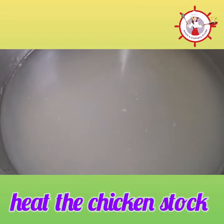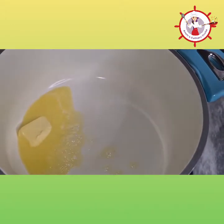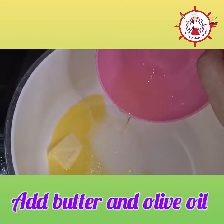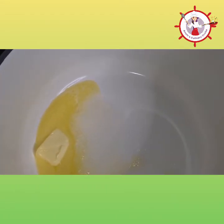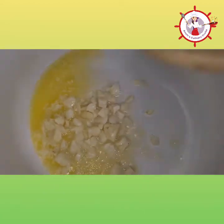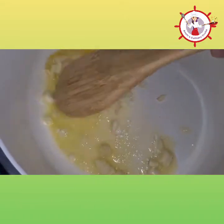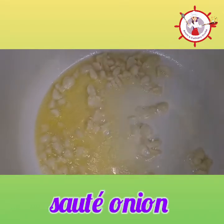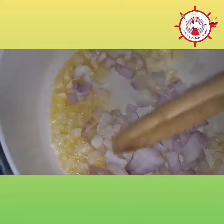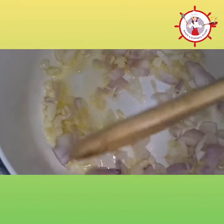Before we begin, it's best to warm the chicken stock. To cook the mushrooms, I've added some butter into a heated pan, and now I'm adding just a bit of olive oil. Adding in the chopped garlic and we will sauté it — but it should not turn brown. Now we're going to sauté the onion.